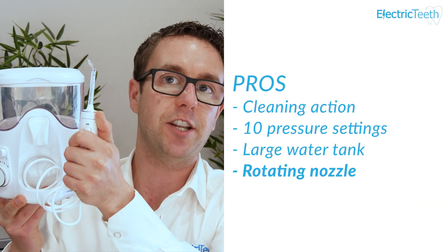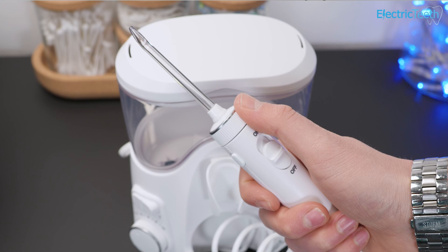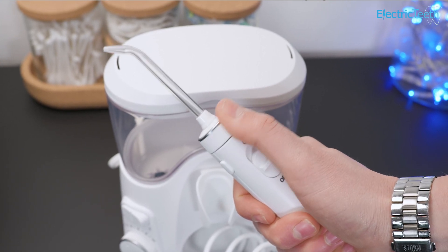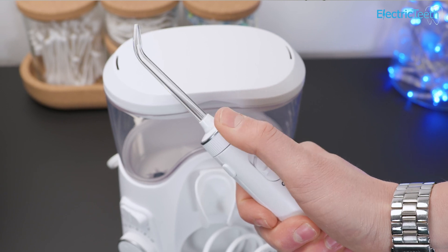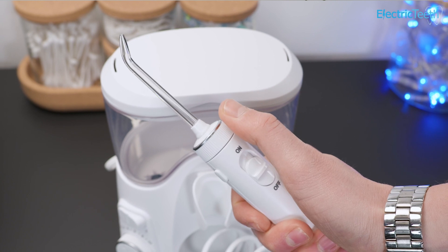Another pro is the rotating nozzle — it rotates a full 360 degrees and is really easy to use. You just use your thumb or index finger to rotate the upper part of the handle, and that moves around in a circular motion. You can move in very finite levels of control or give a much more sweeping action to move to a greater angle, which is really nice when you're cleaning in between the teeth and along the gum line.